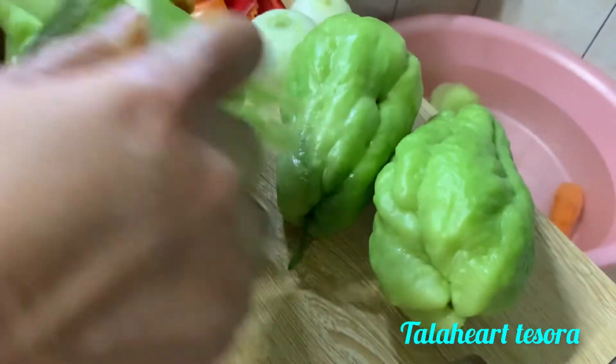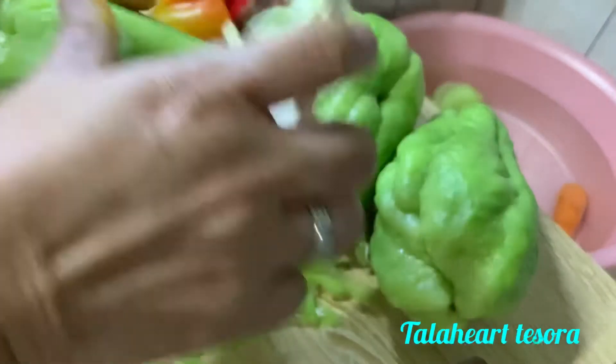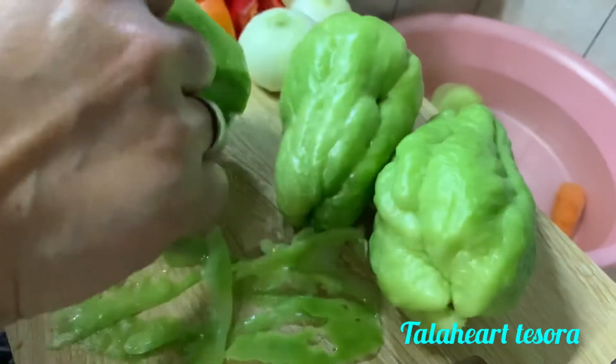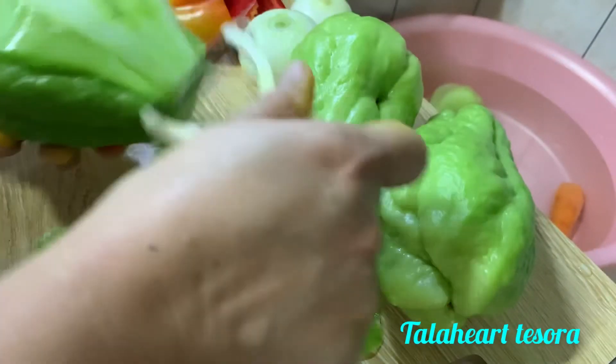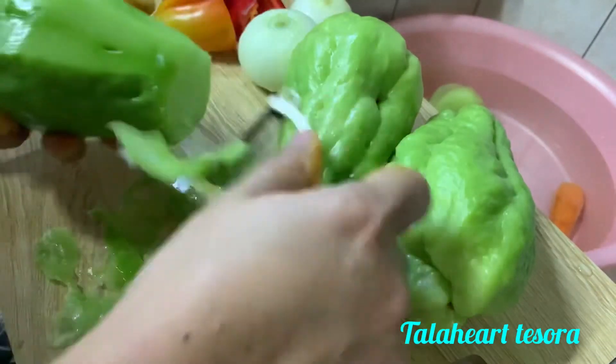Very fresh. Fresh naman yung sayote dito. Lata lang ito natin guys. Gawin natin sya atsara.